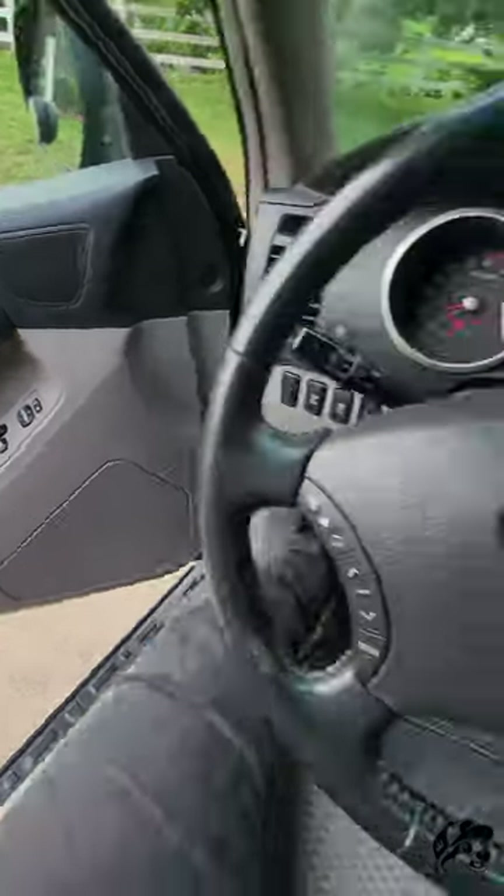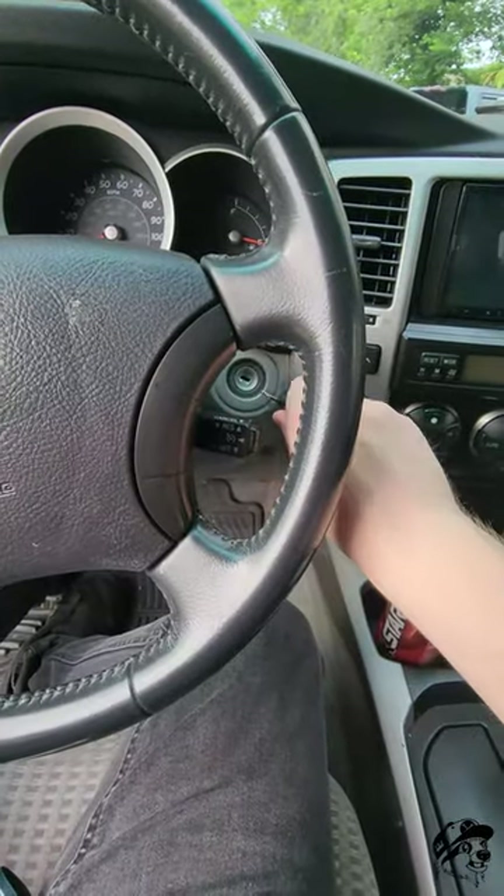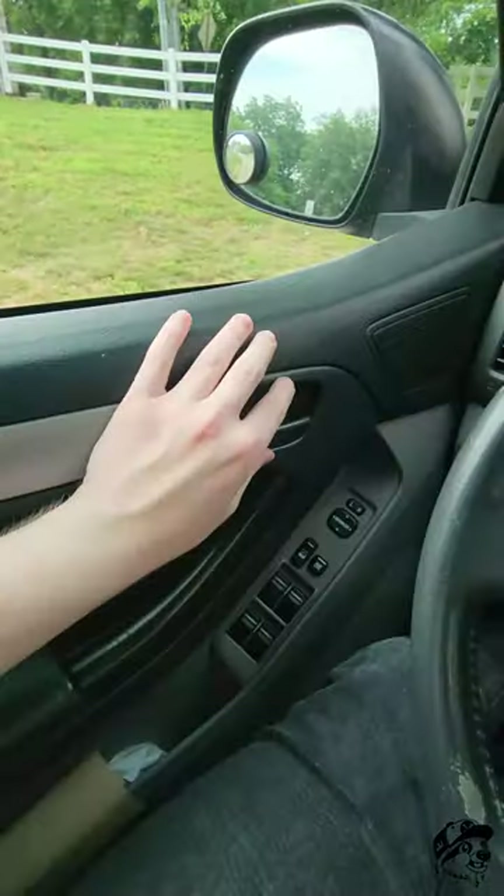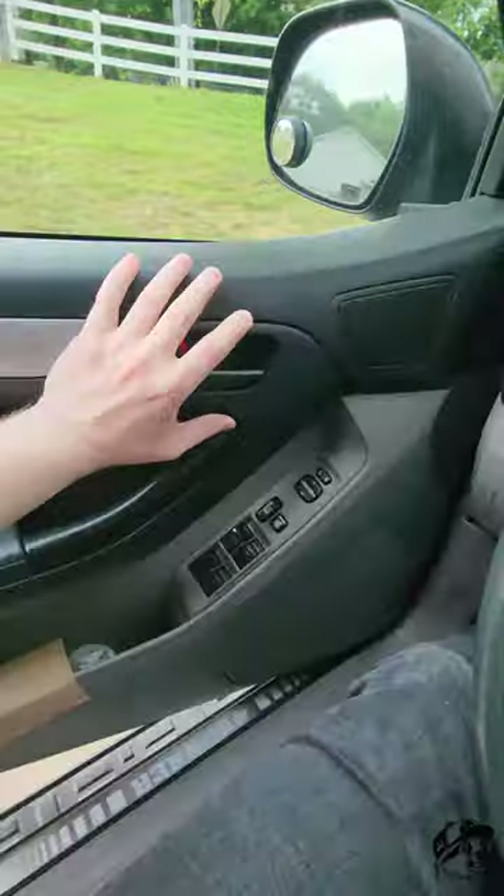To enter the programming mode, keep your door open. Put your key in and out of the ignition twice. Close and open your door twice. Keep it open.